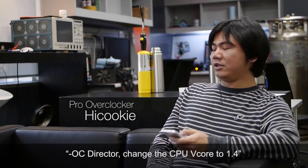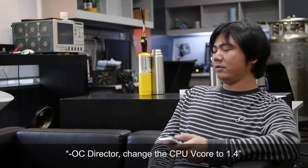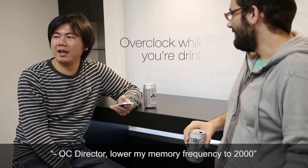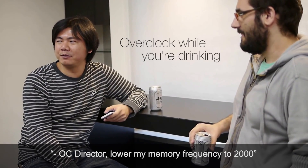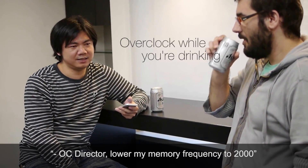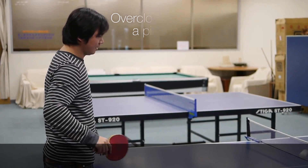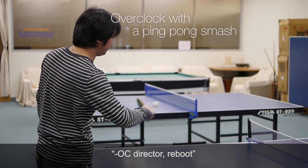OC Director, change the CPU voltage to 1.4. OC Director, lower my memory frequency to 2000. OC Director, set current settings to profile 1. OC Director, go.